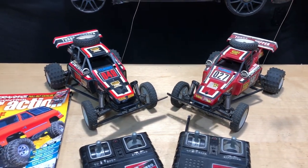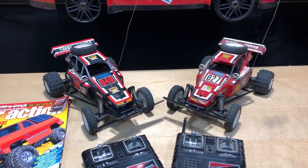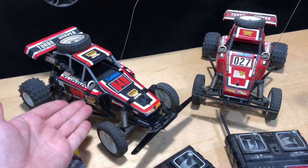My mom gave me a toss-up: you can have a scooter — which my friends were all riding scooters at the time — or you can have an RC car. I said I want an RC car, I want that one. We went to Toys R Us, and that was the one I chose.